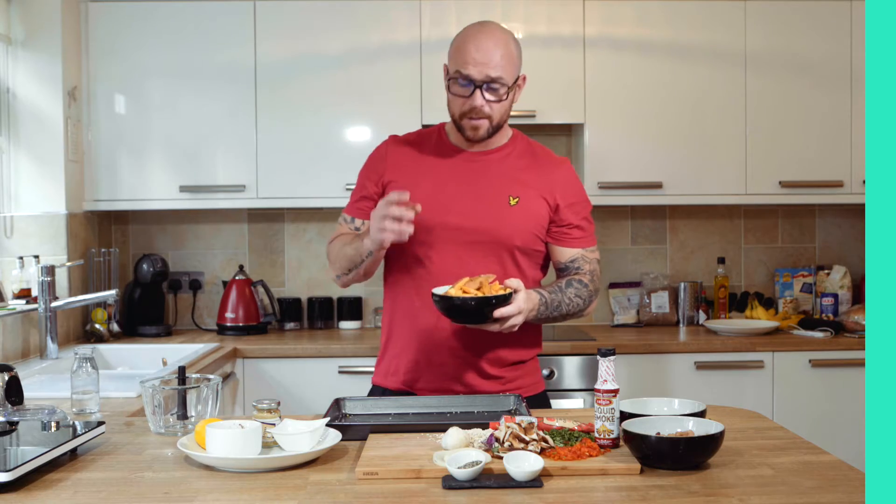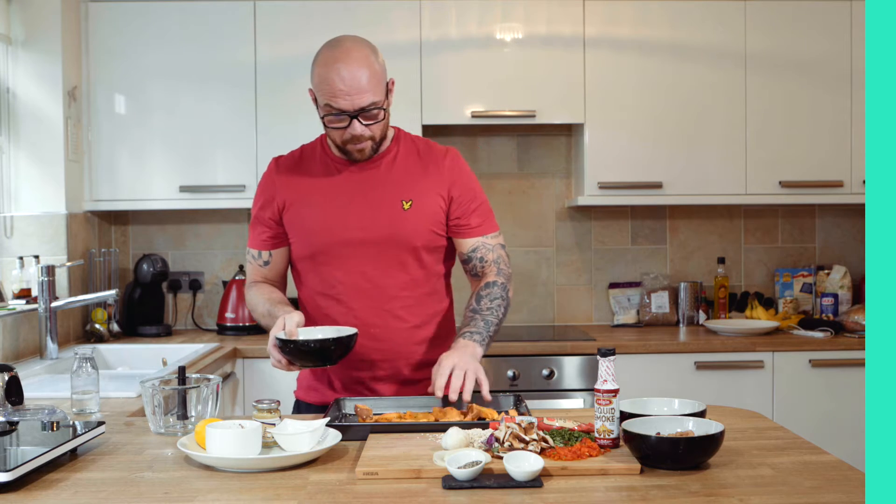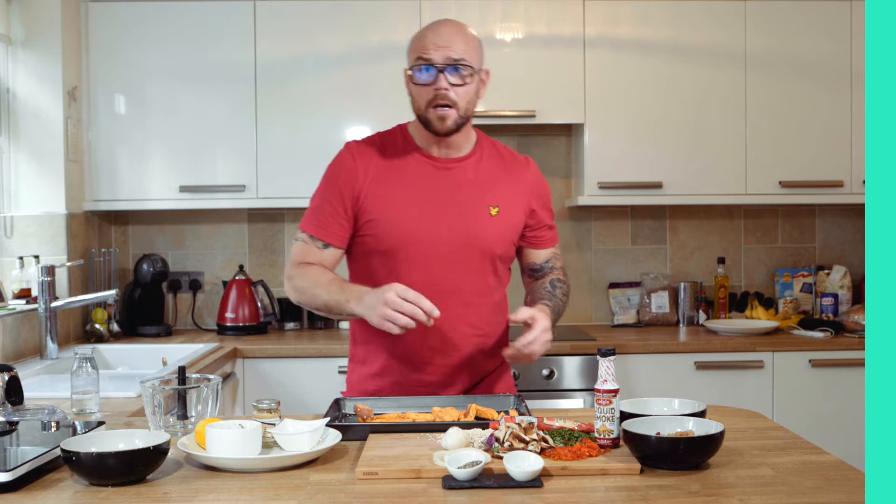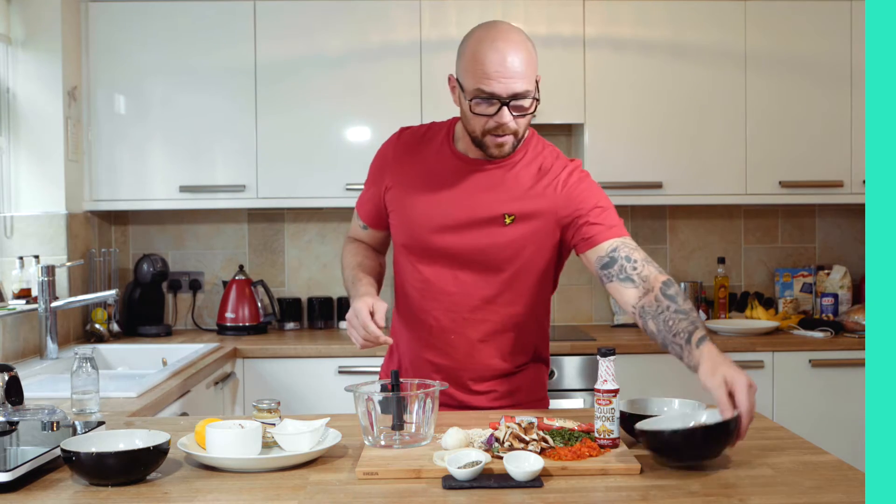So what we're going to do first is throw these sweet potatoes in the oven. They've got salt and pepper, some thyme and garlic on them. Stick them in the oven for about 20 minutes at 200 degrees.